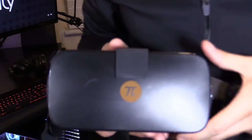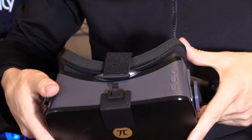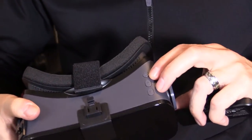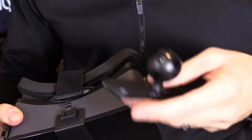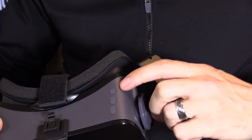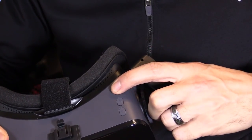The head tracker is not rechargeable — it connects via micro USB directly to your PC and you pair it by pressing the button on it. The Pimax VR headset has excellent resolution; the only downfall is no head tracking positioning, which the NOLO head tracker solves. It has volume controls and a power button — tap to turn on, hold to turn off.